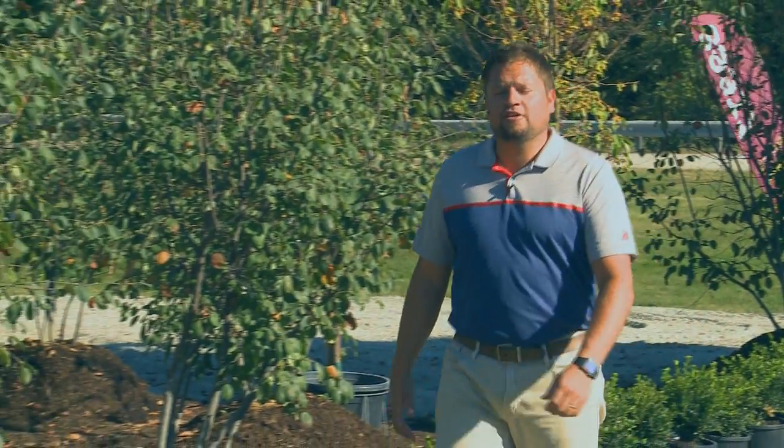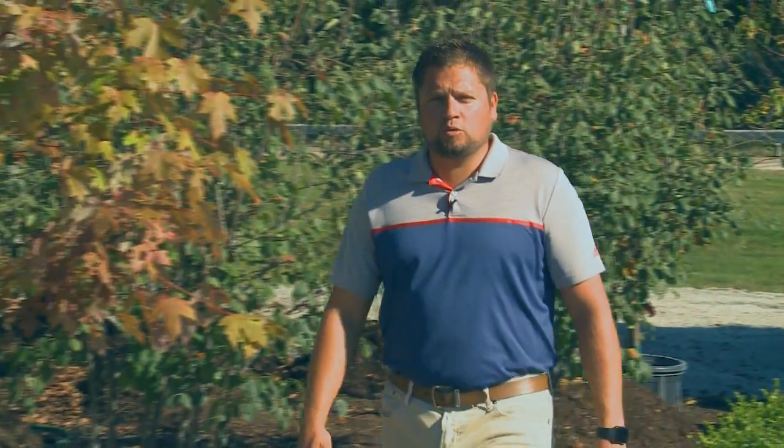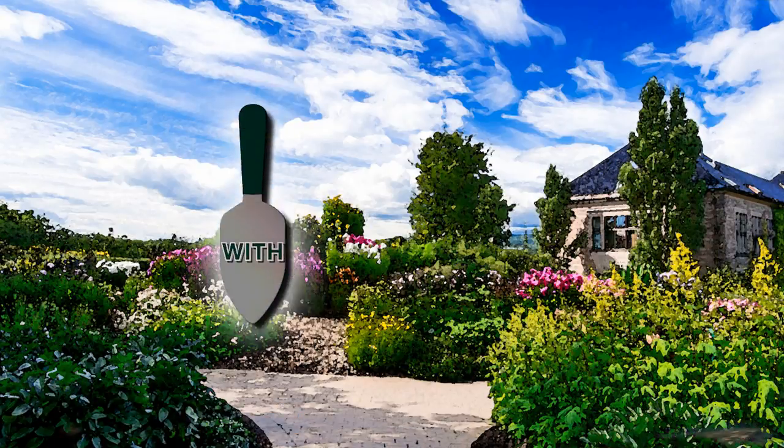It may be fall, but there's still plenty of time left for your outdoor living. I'm Derek Inkstrom at the Corn Crib Nursery in Coal Valley, Illinois, and this is Digging with Derek.